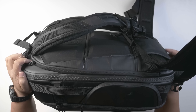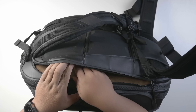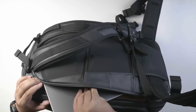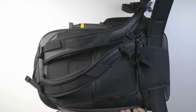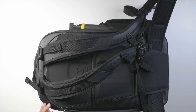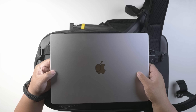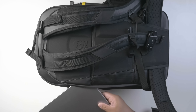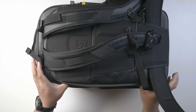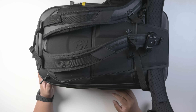This part is where your laptop goes. I have a 16-inch MacBook Pro in here right now, which fits snugly but without any problems.